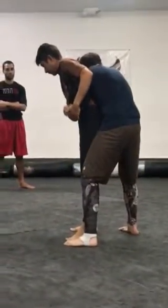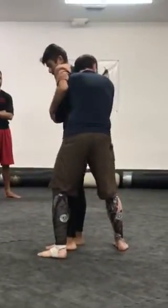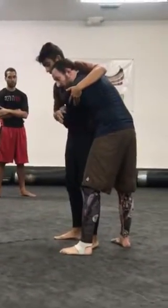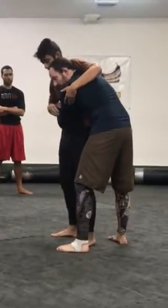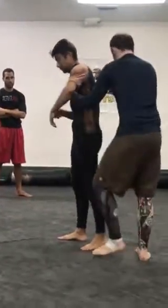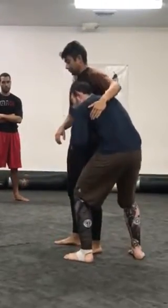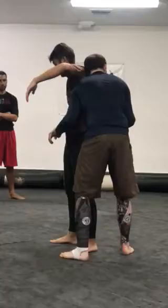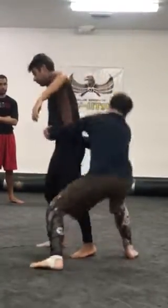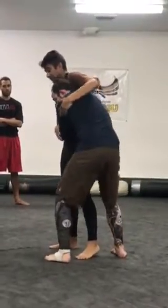I'm going to pull him in close, but I don't want to go all the way to the back right here. I want to stay off to the side. So right here, maybe he knows what's coming, maybe he's trying to reassert his underhook on this side. What I want to do is drag my ear across his chest, my forehead across the ribs, and the other ear across the back. I want to make sure that I'm staying real close, keeping the pressure tight.